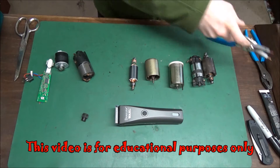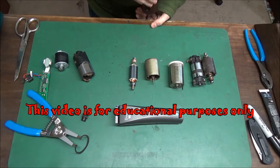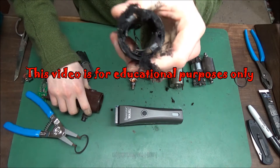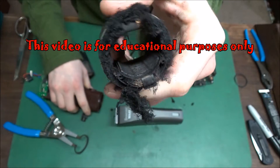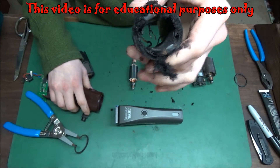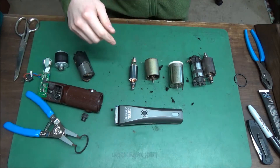Let's go ahead and pop this armature out of here — broken clipper. See what gets built up inside? That's a perfect example. That's the field. It has hair, black stuff, carbon — anything it could suck in.